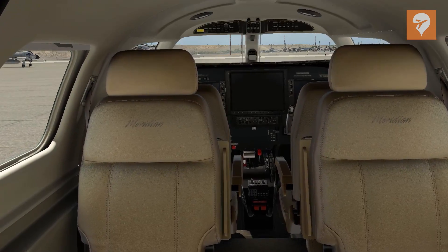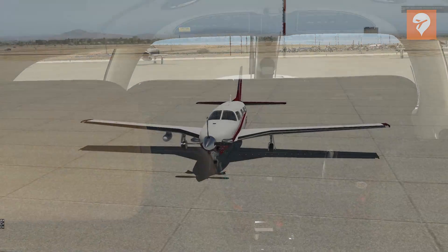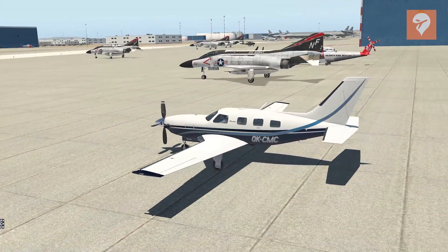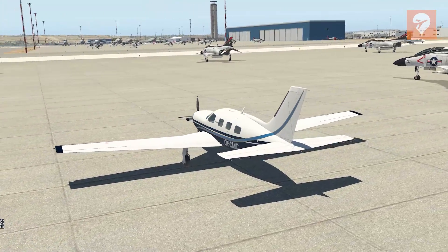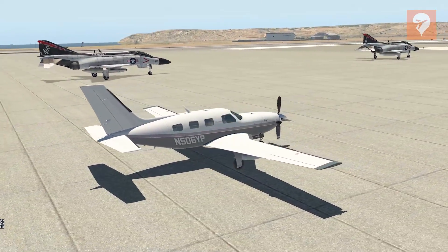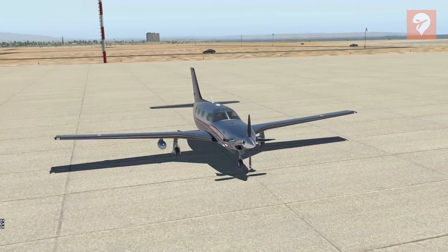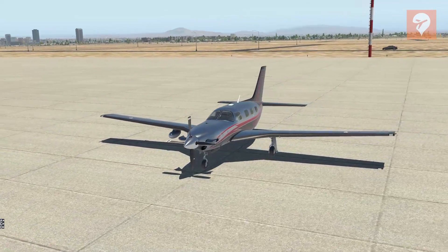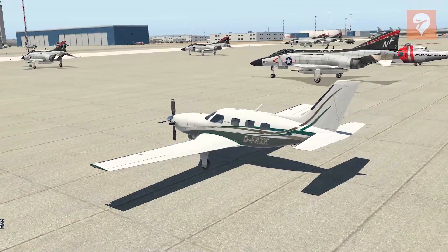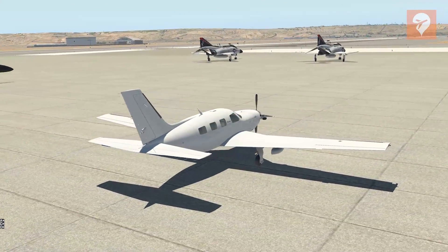Let's start with the textures, a strong point for this aircraft. Included are five HD liveries and one blank livery. November 46 Hotel Romeo is a largely bare metal livery, which makes for some great reflections at sunrise and sunset. Textures are highly detailed PBR, but exterior views do pixelate if you zoom extremely close. The beautiful model is extremely smooth and has accurate details — I couldn't stop taking screenshots from every angle.